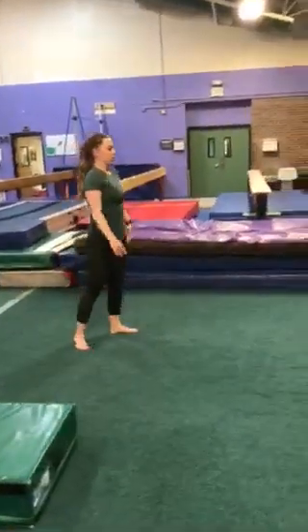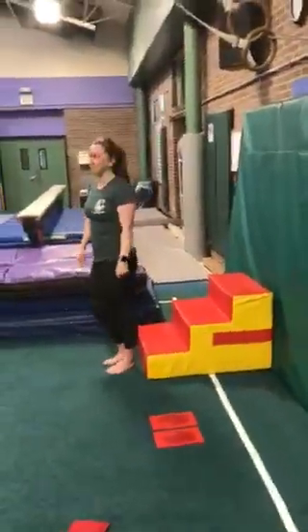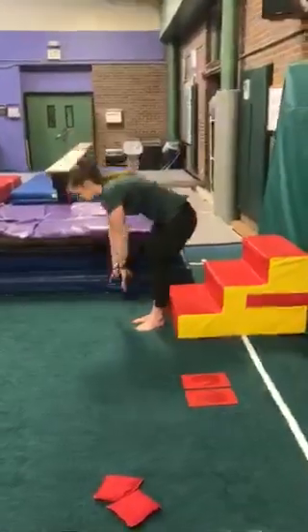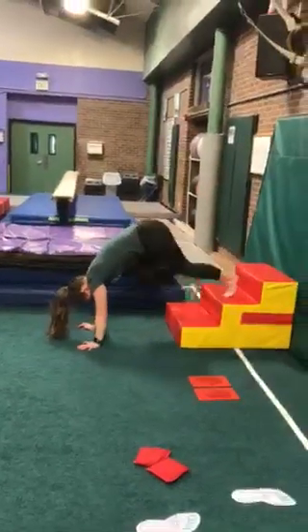So next, if you have stairs at home or even just a couple of couch cushions to step your feet up, this is our next level for working on our handstands. Molly's going to put her hands on the floor and try to keep her strong straight arms and walk her toes up and up and up the steps.